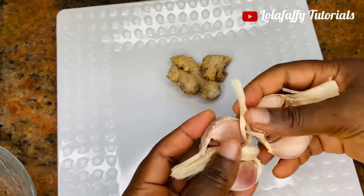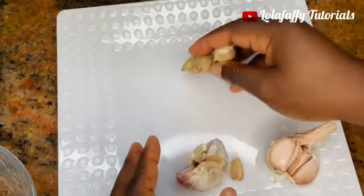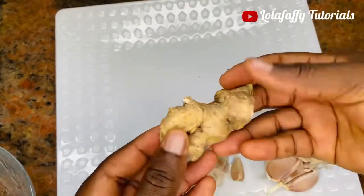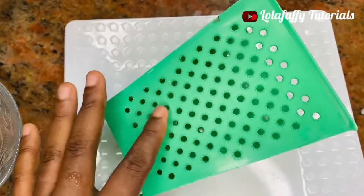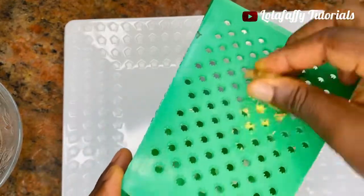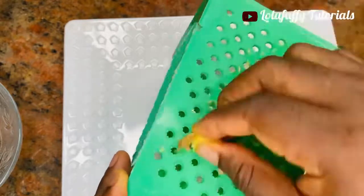I'm going to take about half a bulb of garlic — this should contain four to five cloves depending on how big your garlic is. Then I'm going to use about a thumb of ginger. I usually do not peel the skin of my ginger, just ensure you wash it clean. This is the grater I am going to use.